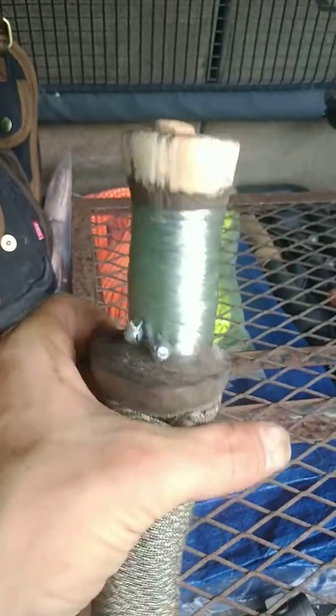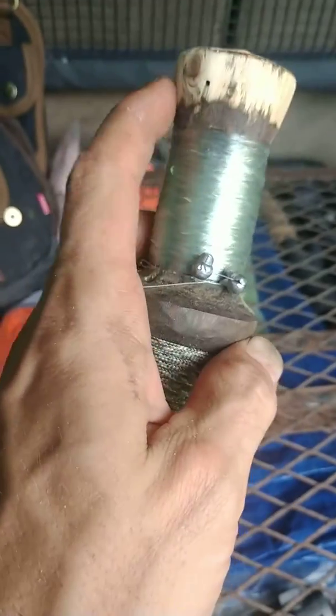So I went ahead right off the bat and made a little mod. I went ahead and took the slope off that down. I can cast twice as far now — a good 30 feet.